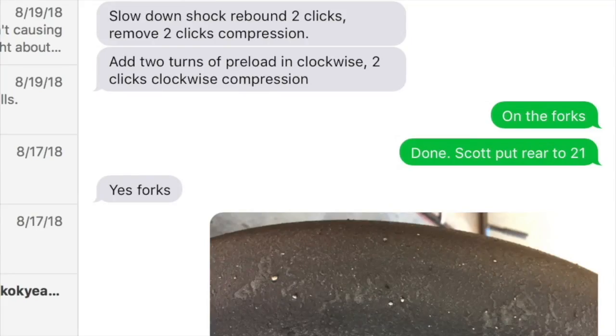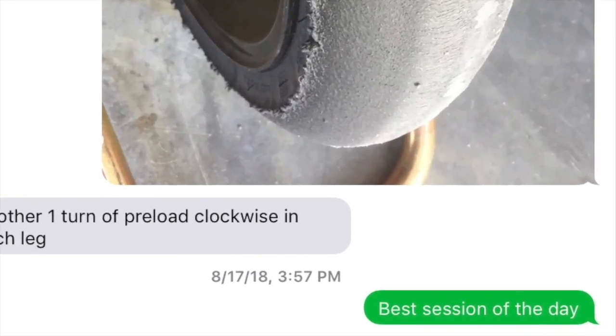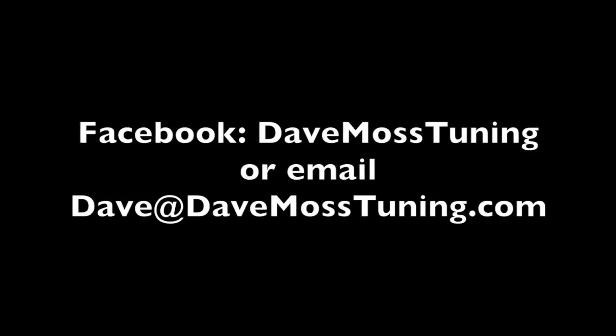To schedule a remote tuning appointment for you and your bike with Dave via text, email, Facebook, etc., contact Dave on Facebook or by email: Dave at DaveMossTuning.com.